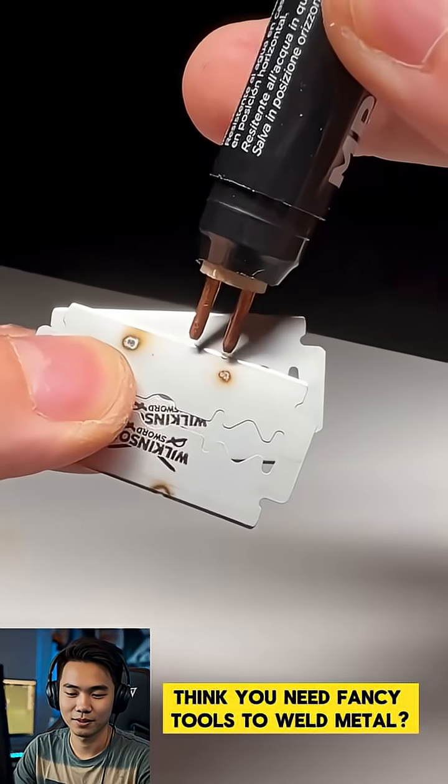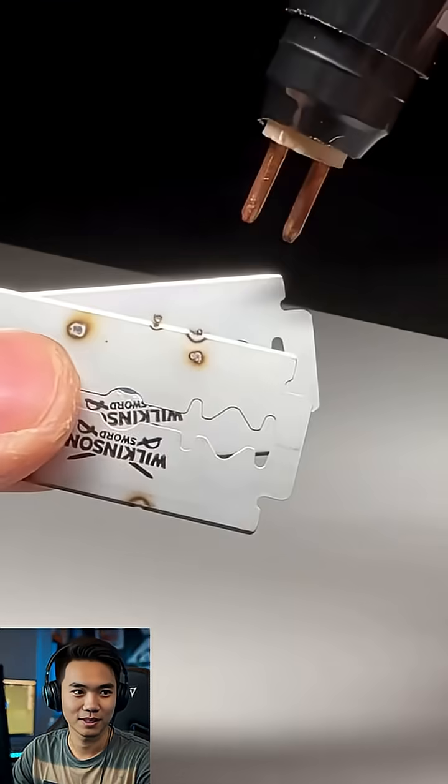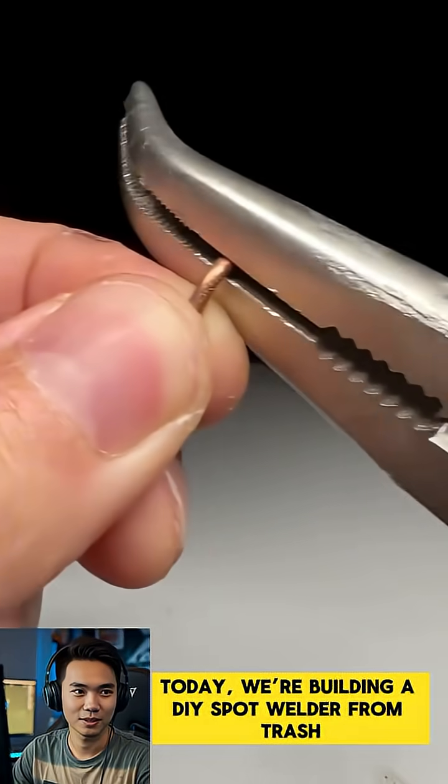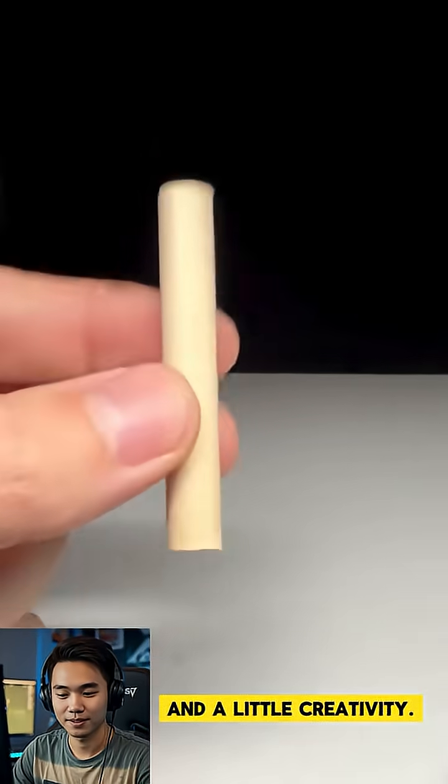Think you need fancy tools to weld metal? Think again. Today, we're building a DIY spot welder from trash and a little creativity.